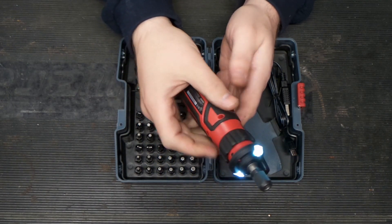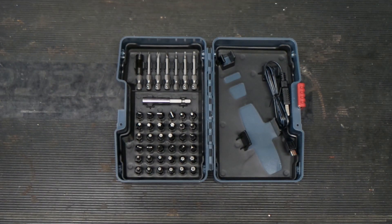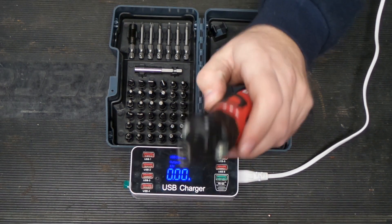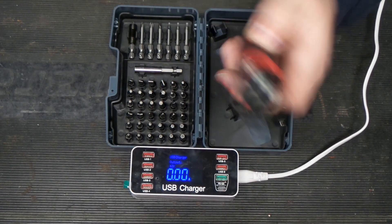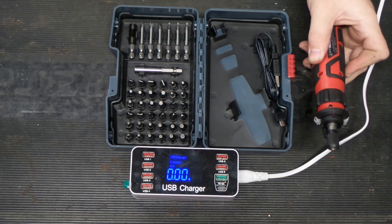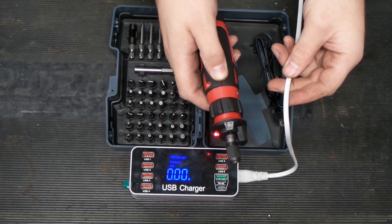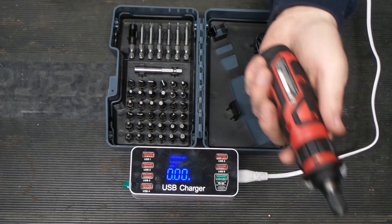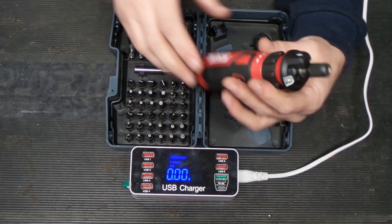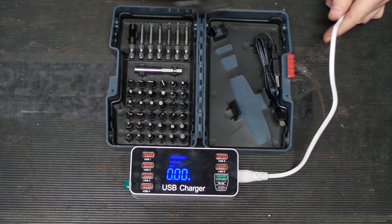Right off the bat, to get this tool to work you have to turn it one way or the other. This thing also claims to have a non-contact voltage sensor built in. We'll put our USB charger here because we're going to charge this thing. The non-contact voltage sensor is right here — you have a button to turn it on. It's an interesting feature; testing it near a live outlet, it reads 120, so it is pretty sensitive.